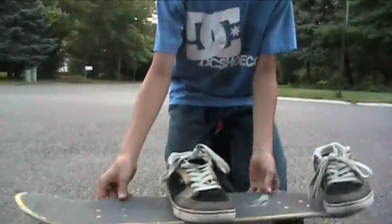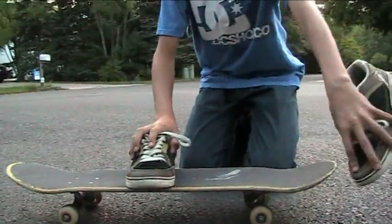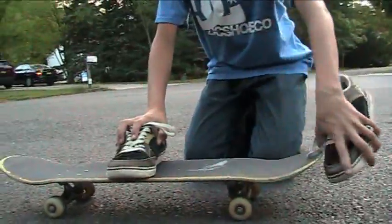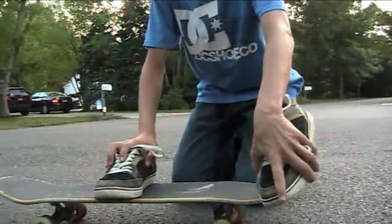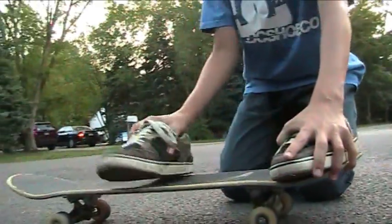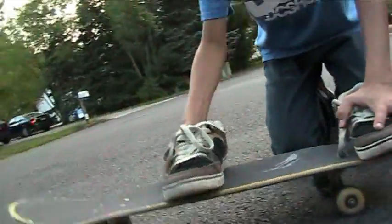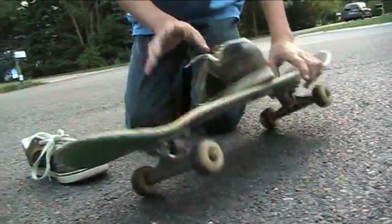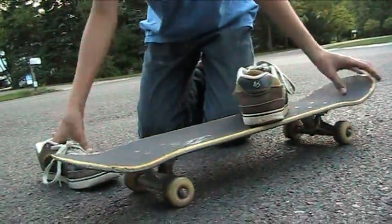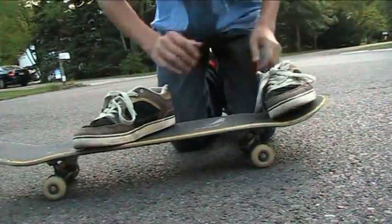For foot placement on back three sixty, you have to have your left foot if you're goofy, scooping on the concave of the board, right about there. So it gives you the nice scoop. Your front foot should just be hanging around in the middle. This is going to help you revert, so it's going to be like scoop. And then when you get to your back one eighty, your back foot should do most of the work on spinning the rest of the way.